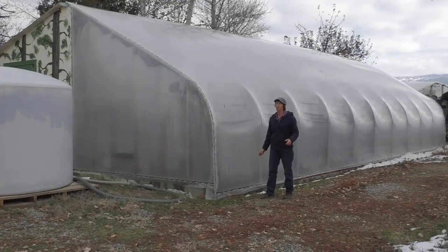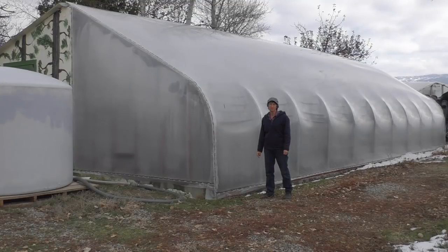If I were to pick one greenhouse that I was going to grow my family food in, it would be this one. Let's go inside and take you down so you can see what it looks like on the inside.